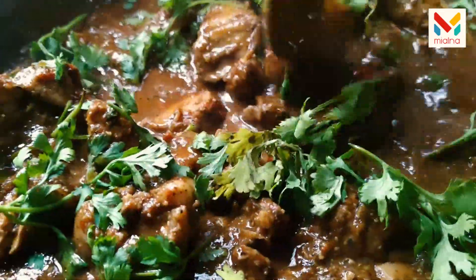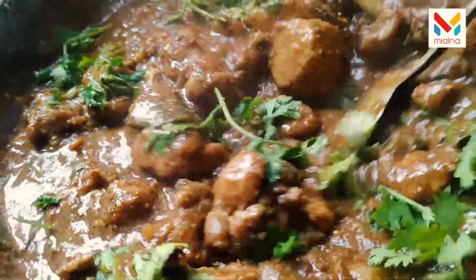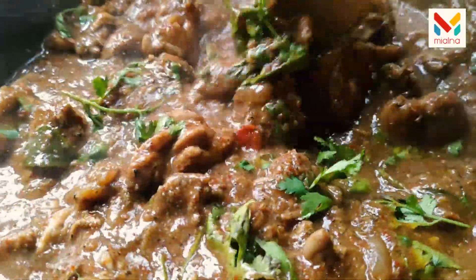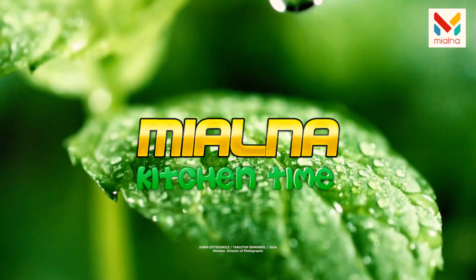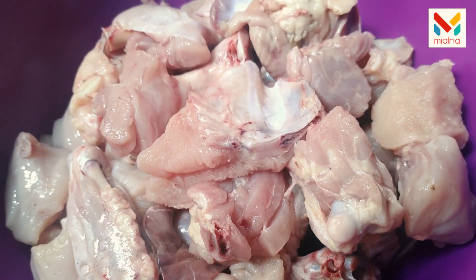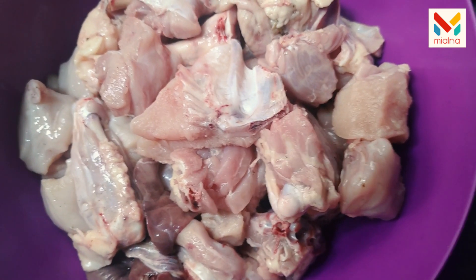Hello friends, welcome to the kitchen table. I am going to eat a variety of chicken — Rasputin chicken. I am going to go over the ingredients.